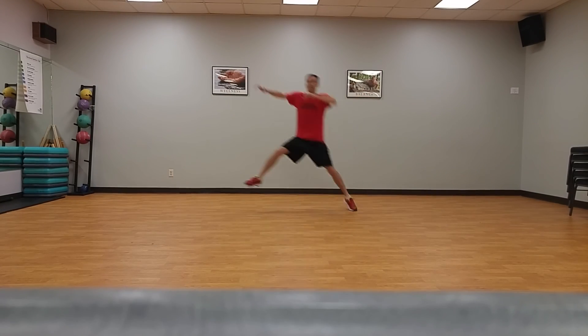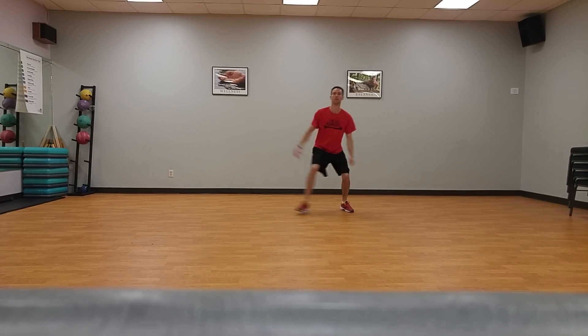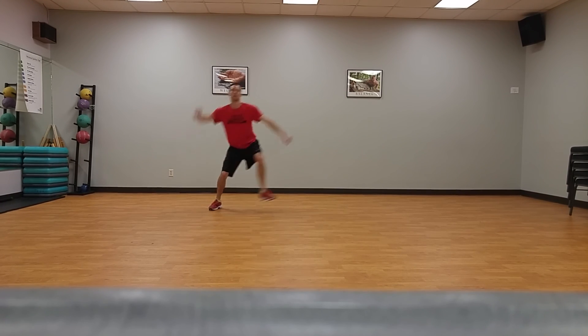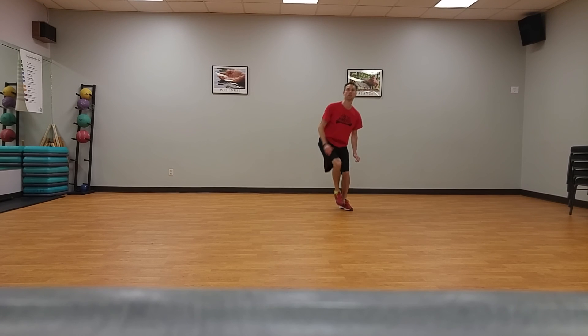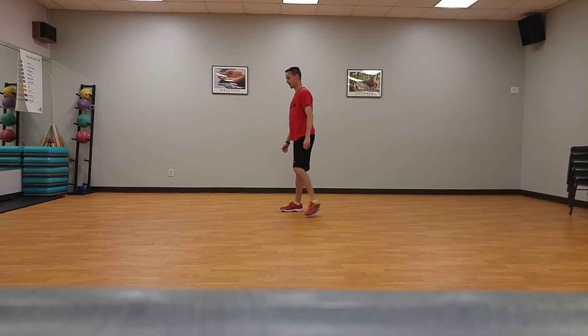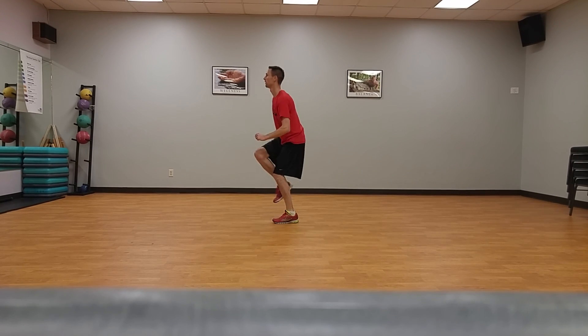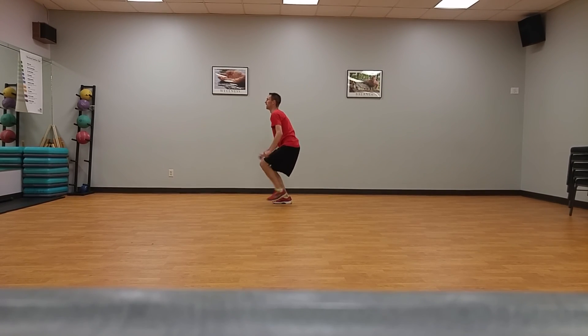Lateral bound, ten times, standing on baseline. Raise your inside foot and leap from the outside foot as far laterally as possible, landing on the inside foot only. Immediately load and leap back to the original foot. Repeat, alternating lateral bounds.